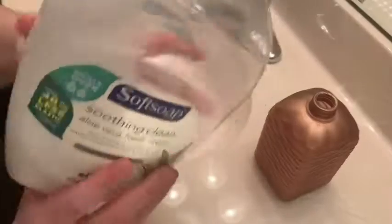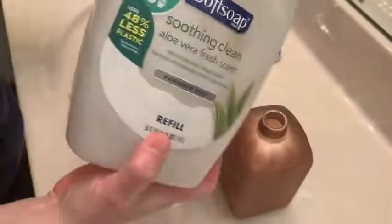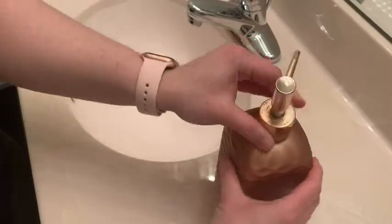Hello, it's Alicia with WTI. I think we can all agree we've been washing our hands more than ever, so constantly needing to restock soap. This is the Soft Soap Soothing Clean, and this is a refill container, which is something I love because you can just buy a large amount and refill your soap dispensers very easily.